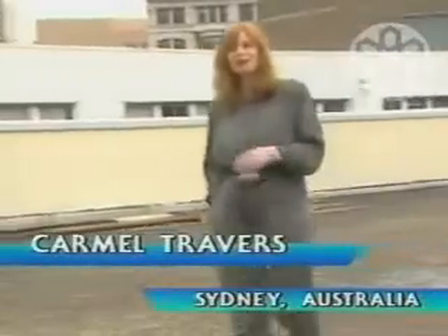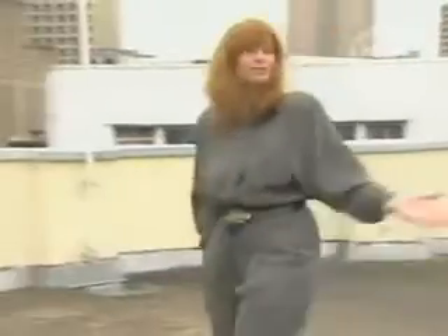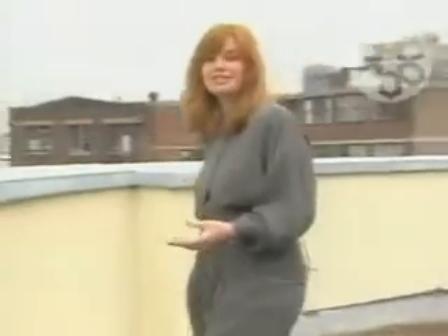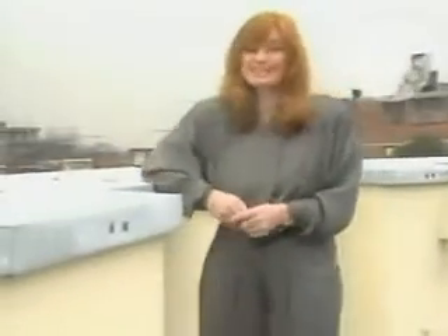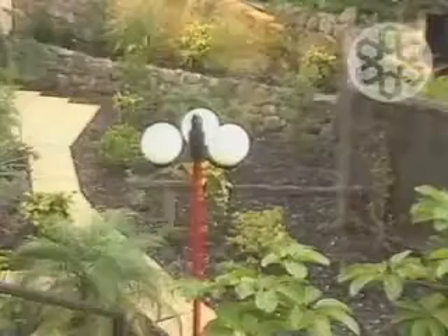Ugly, isn't it? But today, in cities right across the world, there are hundreds of these vast, empty, uninspiring rooftops. Wasted spaces which we could potentially convert into something just a little more aesthetically pleasing. Something like this.